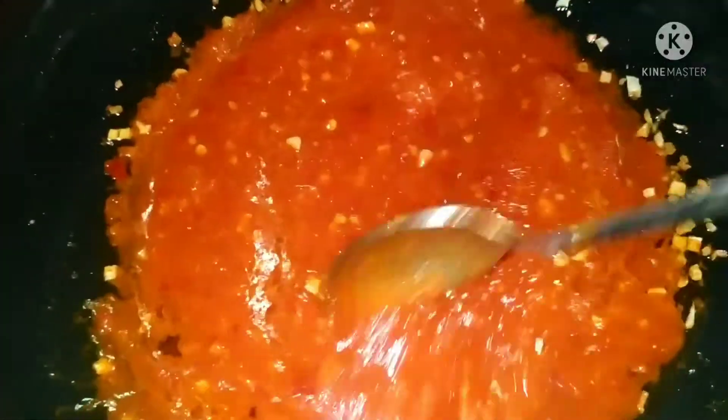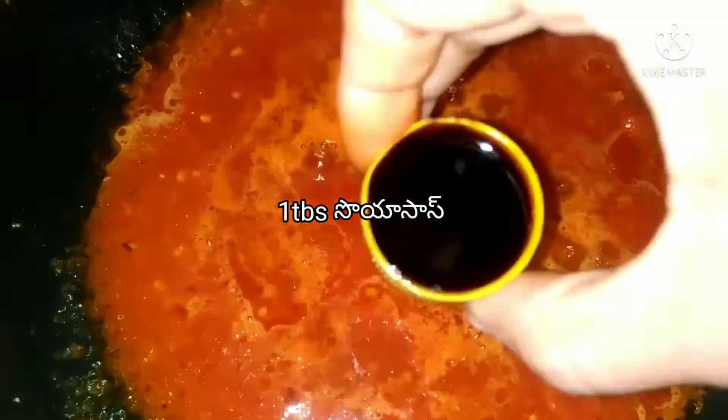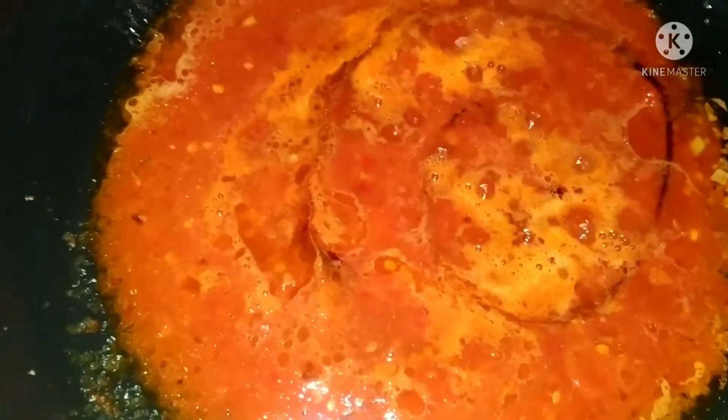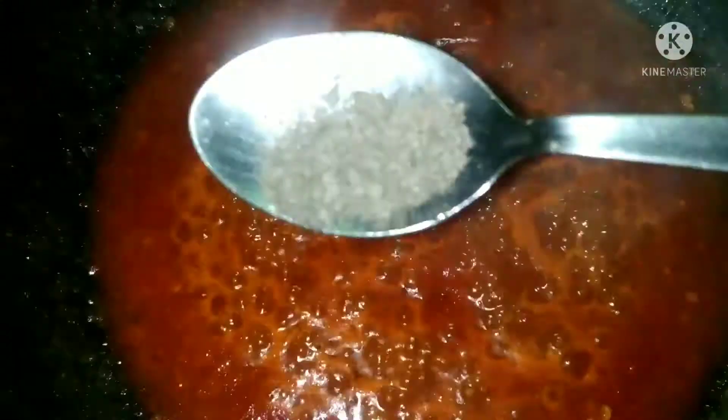Add 1 tbsp of garlic, 1 tbsp of butter, and 1 tbsp of sugar. Add 1 tbsp of vinegar and soy sauce. Mix it all together with a little bit of the chutney.